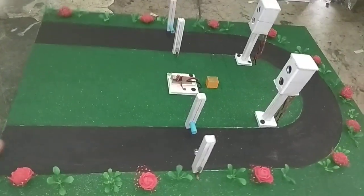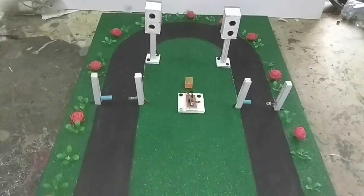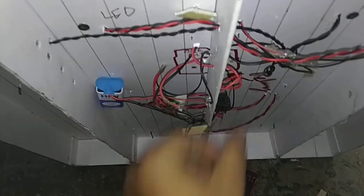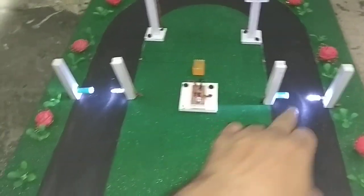Hello friends, welcome to my YouTube channel. This is Sonu Model Makers in Noida, India. Today I am showing you a very interesting model on an accident prevention system. I am switching on the lights of the LEDs, now I am switching on the light of the system and these sensors.